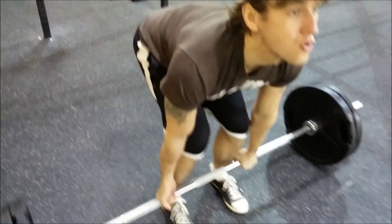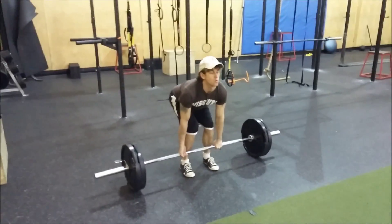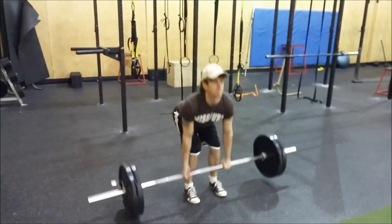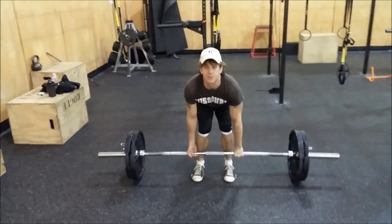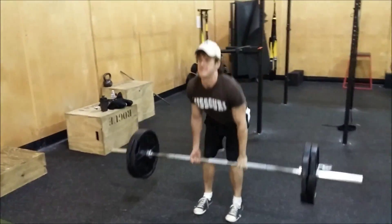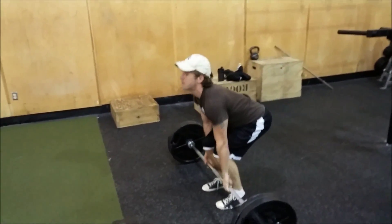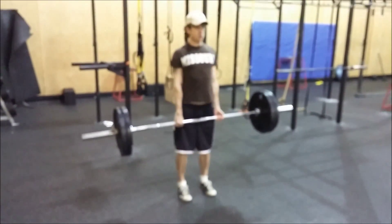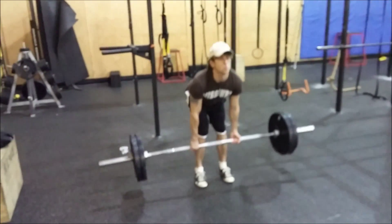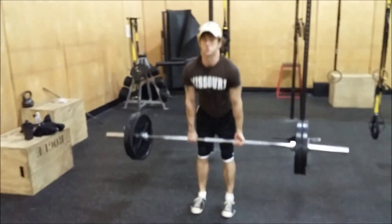I'm running a five-day split right now, four of them being bodybuilding days and the fifth day being my deadlift, cardio, and accessories day. I do deadlifts to the point where they're pretty much their own full workout, and I just sort of add in some other stuff. I warmed up with 135, then 185 sets of five, and then I'm doing five sets of five at 225, which to me is fairly lightweight — maybe 60% of my one rep max — mainly focusing on technique because this is my deload week.